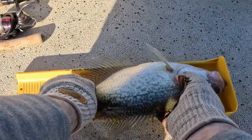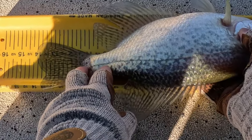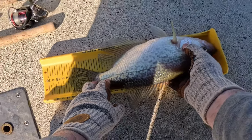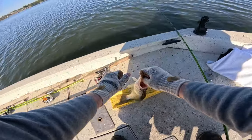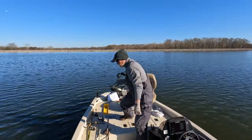14 inches — 14 inch black crappie. Go back home.